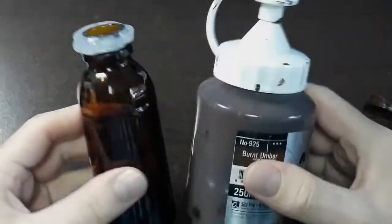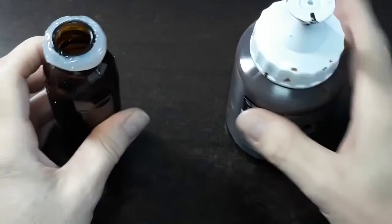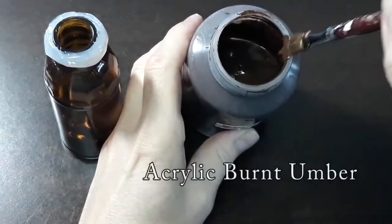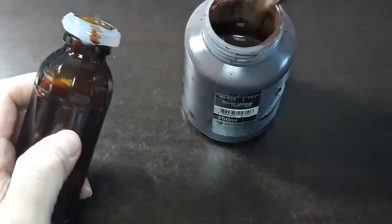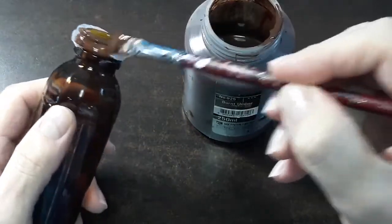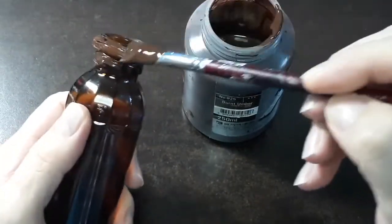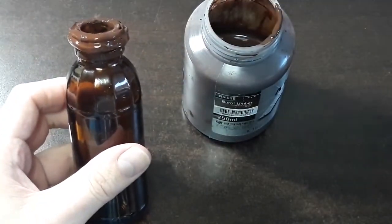In creating our potion bottles, you can see we put the hot glue on in a nice, really irregular shape. I'm using the burnt umber 925 — I'm going to conceal the hot glue underneath a layer of paint so it blends right in. Let's move on to the other bottles.